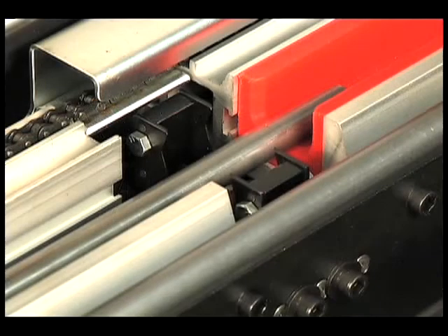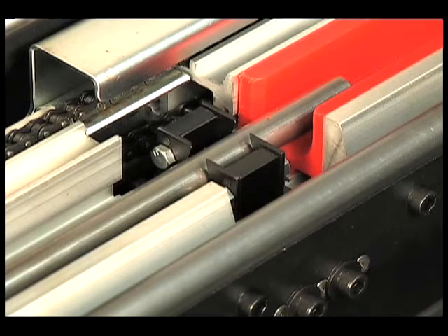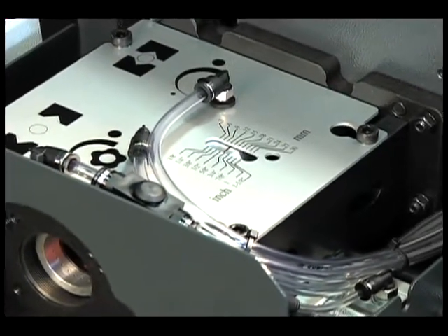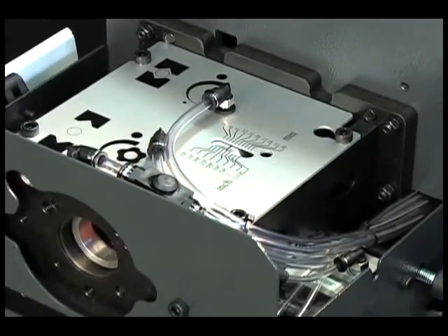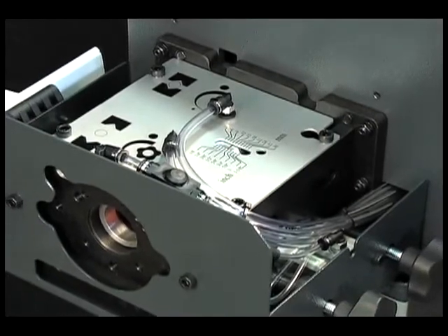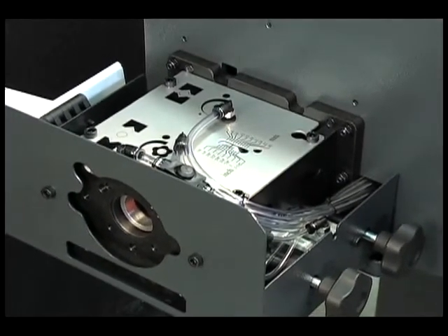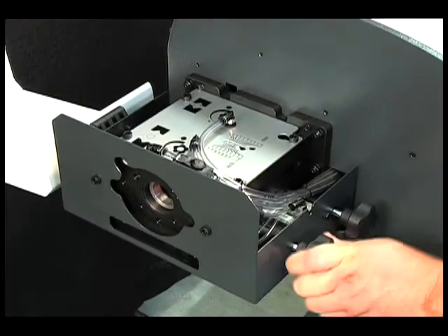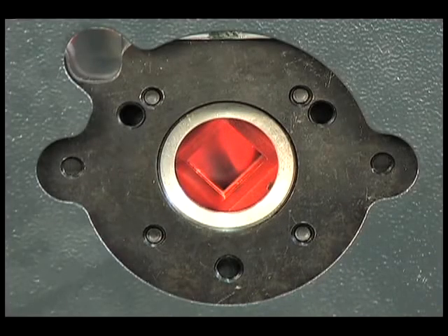A self-centering vise eliminates setup errors and provides optimum gripping force for remnant retraction. To dampen residual vibrations between the bar feeder and the turning machine, the Alpha ST320 S2 has an easily adjustable pneumatically actuated two-position hydrostatic front stabilizer with v-shaped guiding elements.